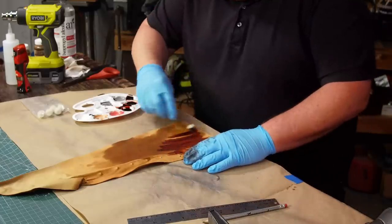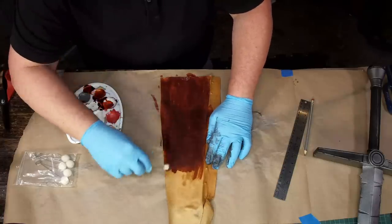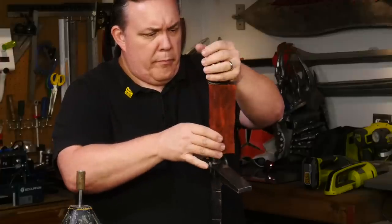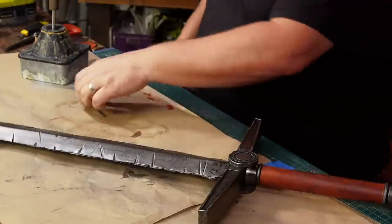The final part I want is some leather for the grip. I dye a piece of old couch leather and cut it down to the exact size I need for gluing. Then I use contact cement to glue the leather to the grip, which completes my God Killer Necrosword.